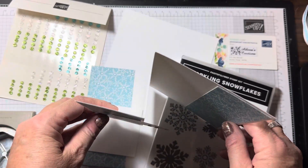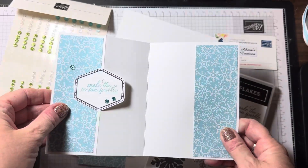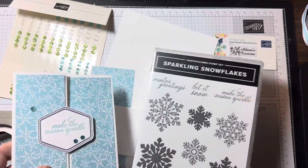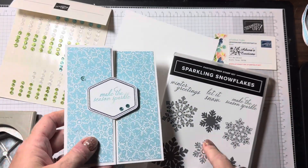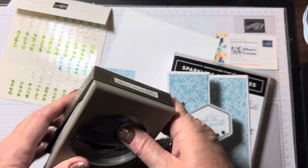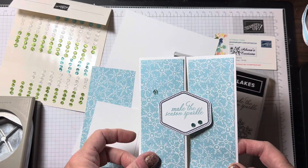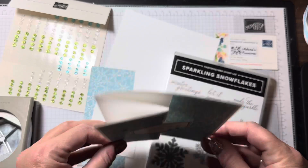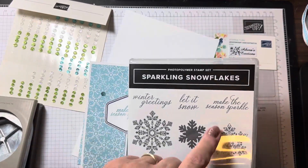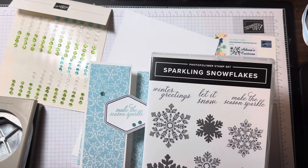Today I want to share with you this easy fun fold using our Sparkling Snowflakes and our new soon-to-be-released Heartfelt Hexagon punch, and show you how fast and simple this card will come together. We're using the 'Make the Season Sparkle' greeting from this stamp set.